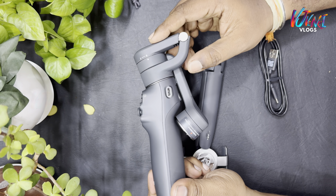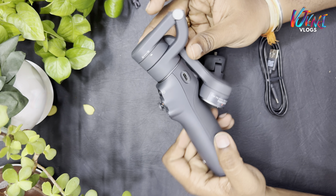We have a mobile cable — it is a solid cable. We have a Type-C cable and a charging cable.